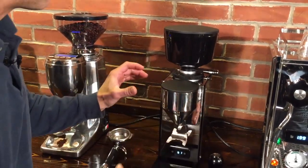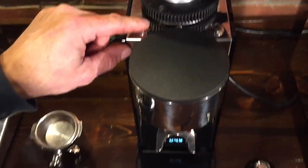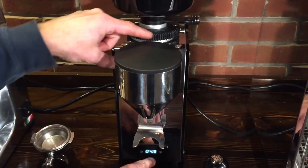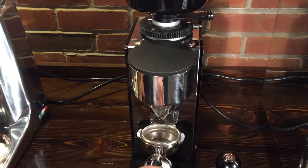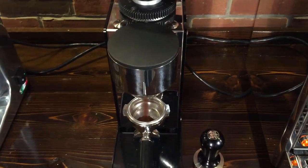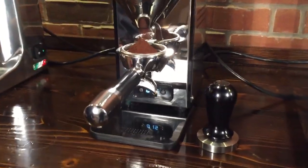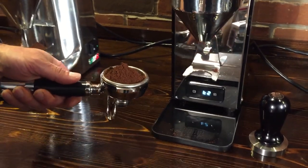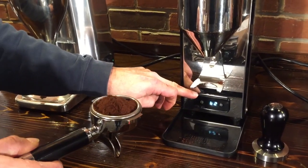Let's take a look at the Profitec first. We have two buttons up top — a single shot button, which I have programmed for 4.9 seconds, and a double shot button programmed for 6.4 seconds. To operate it, you just push and release the button. You can see how nicely it fills the portafilter with very little coffee spilling over. We have it programmed at 6.4 seconds to give us about 18 grams of coffee.